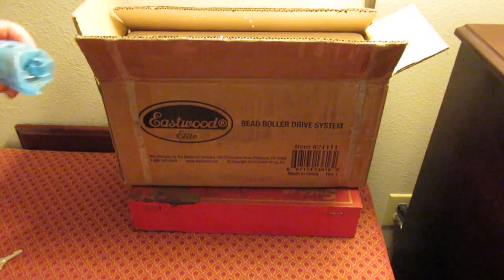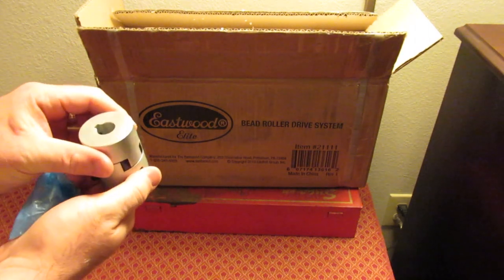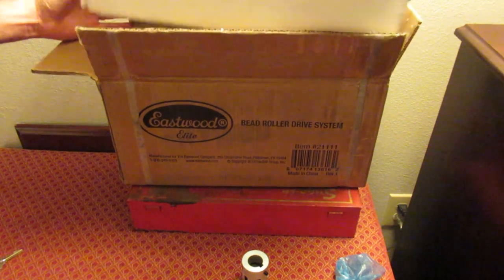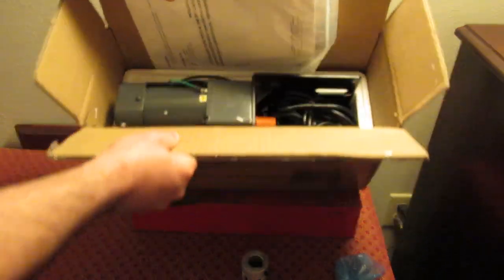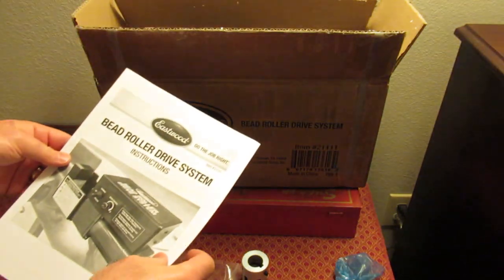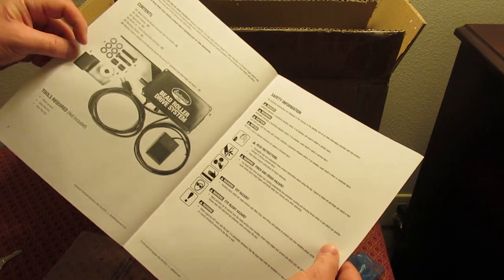So there's the cushion drive that goes on the motor — that's an aluminum piece with a rubber cushion. If you take a peek in there, you get some instructions; I think this is also available as a PDF on their website. There's a foot pedal, some spacers, some bolts, some washers, and a guard.